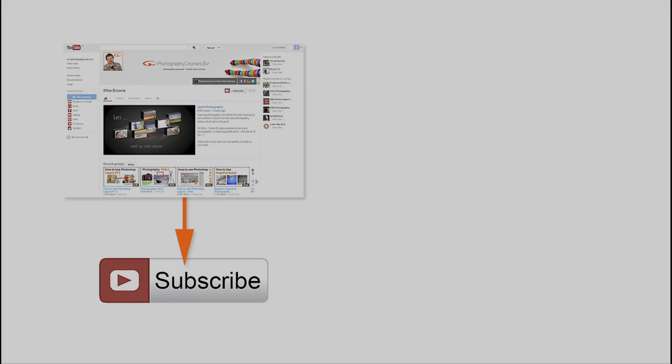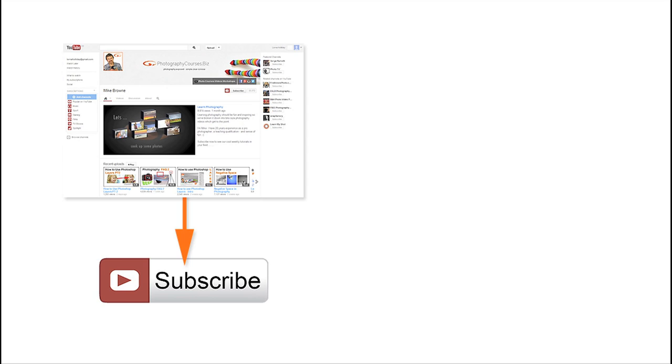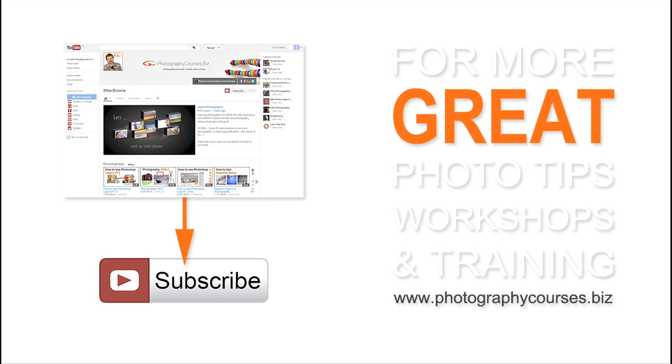You can get a printed sheet with some tips and all this information written down — I'll send that to you if it's something you'd like to do. Go and enjoy it, go and have fun — I really look forward to doing some workshops with you out and about in all sorts of exciting places. Just drop me a line through the website to let me know you're interested and we can go from there. Subscribe to our YouTube channel to be notified each time we upload one of our cool photography videos, or for more great photo tips, workshops and training come and see us at our website: photographycourses.biz.